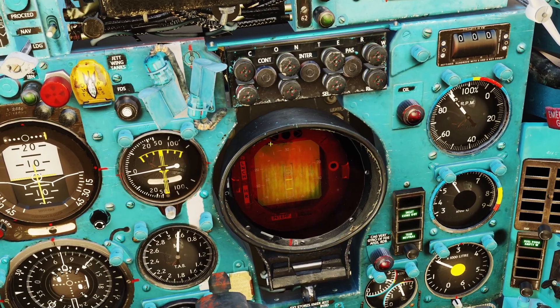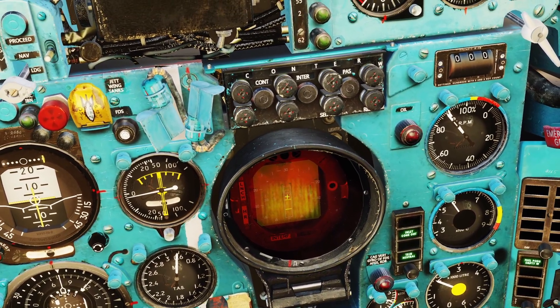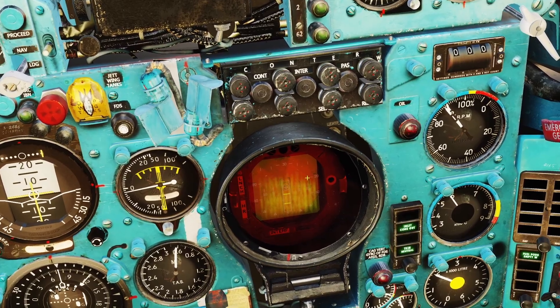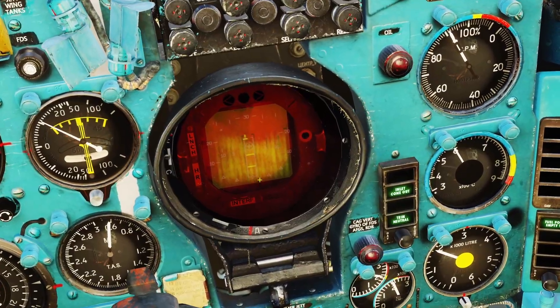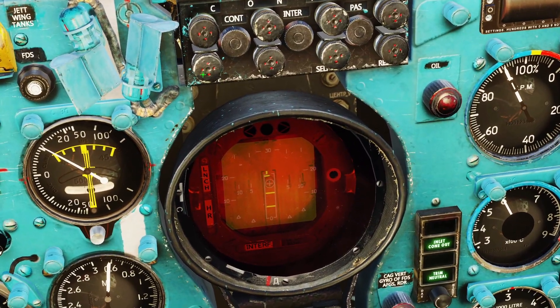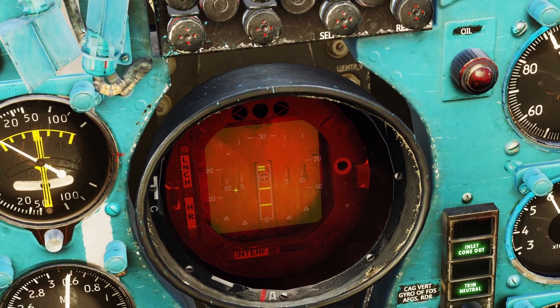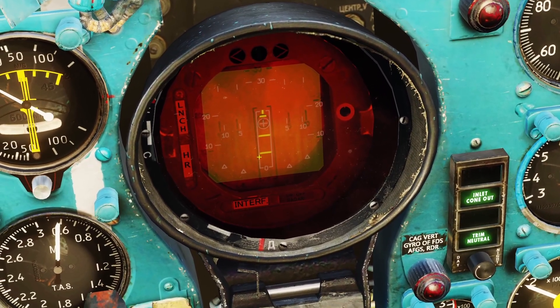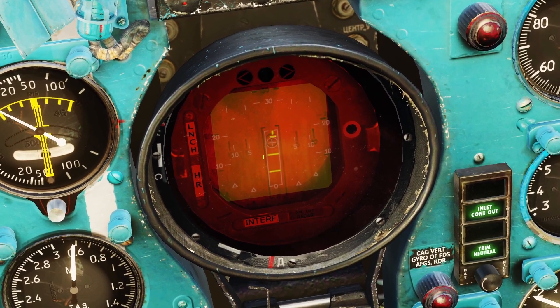If it is a friendly, it will show up as two bars. If it's unknown, it will show up as one bar. Here he is on the radar — if I click the IFF button, you can see he shows up as two bars, meaning he is a friendly. Keep in mind, if he shows up as one bar, that does not necessarily mean he's an enemy — it just means it's unknown.